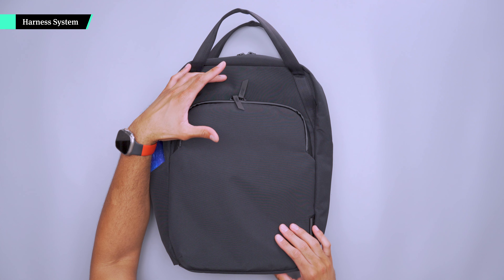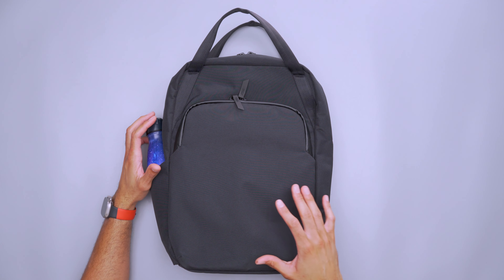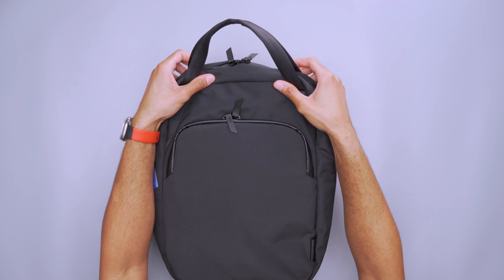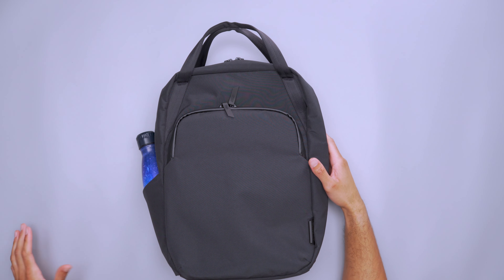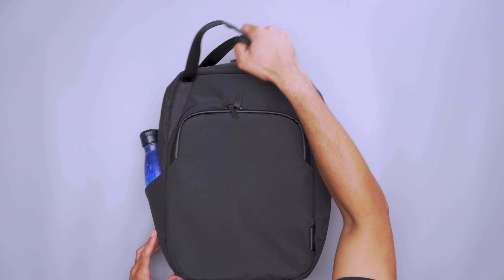The only downside I experienced in tote mode is that it's a little long. I'm a bit taller so I didn't have any issues with anything dragging on the ground. The tote handles are somewhat short for a traditional tote, but they do a decent job and are very easy to grab — especially useful when picking the bag up to reorient it or get something out quickly.